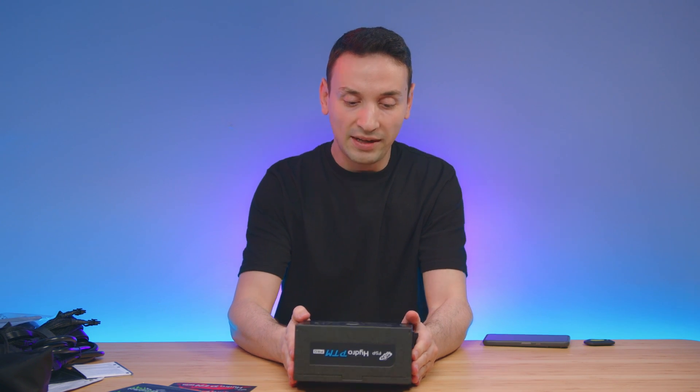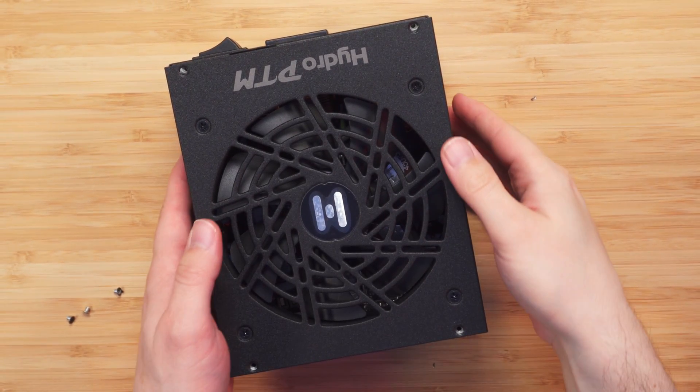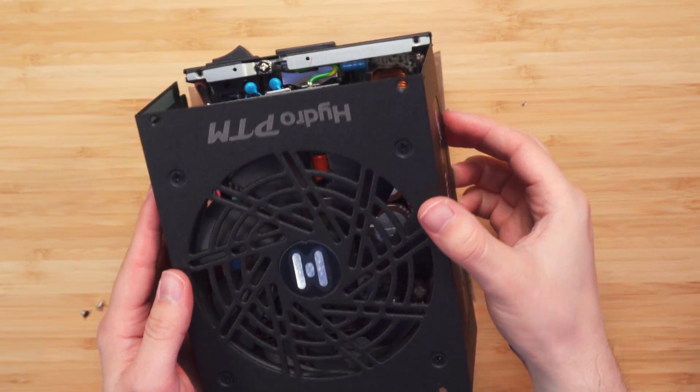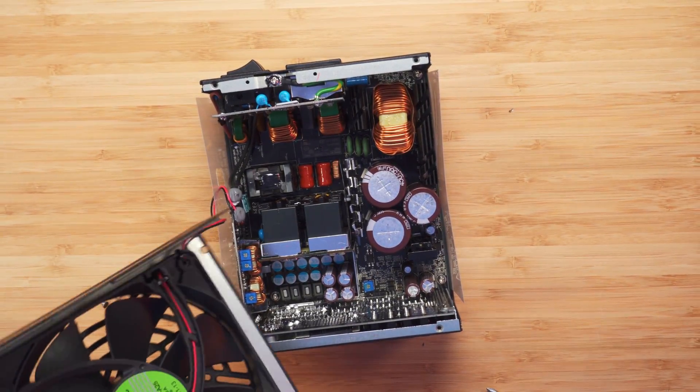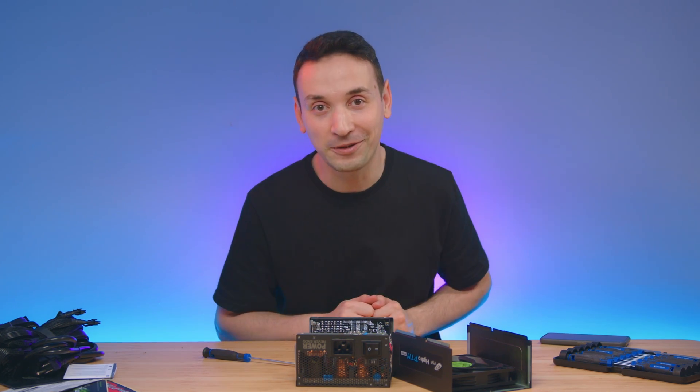Now let's go ahead and open this up and see what we have inside. After removing these four screws the top will kind of come off. And this is what we get inside — here is everything for your viewing pleasure.